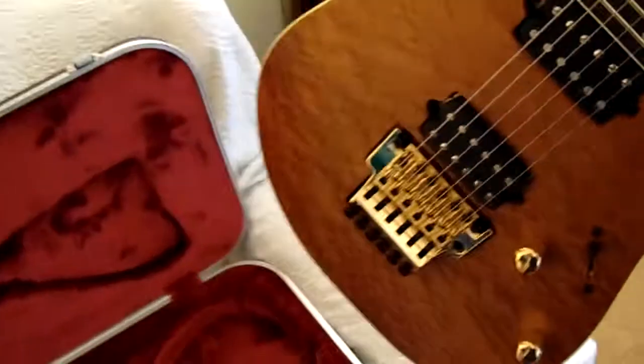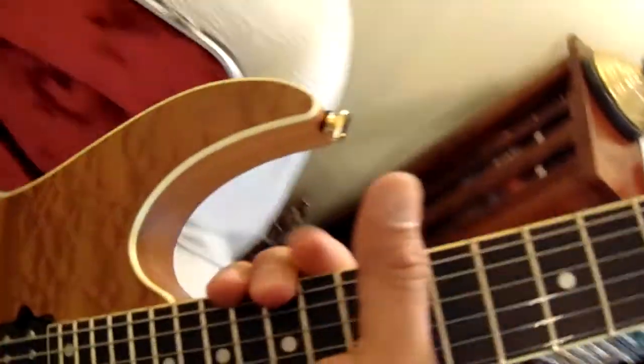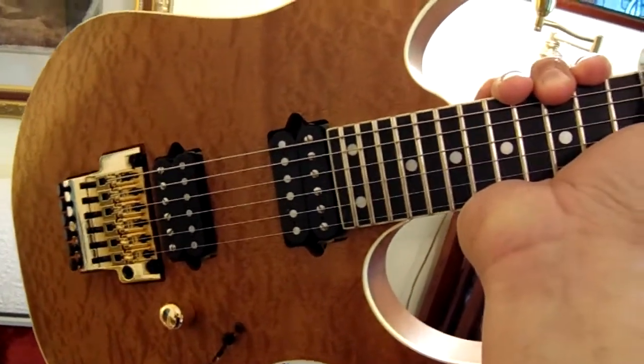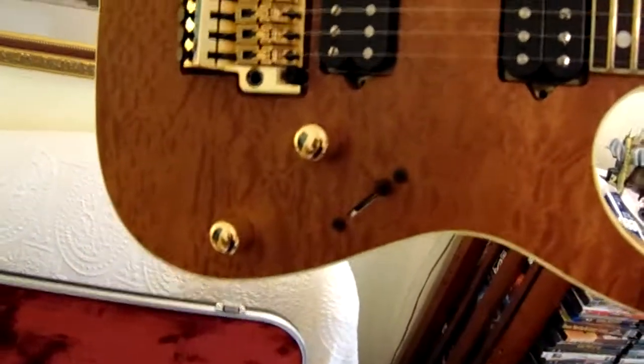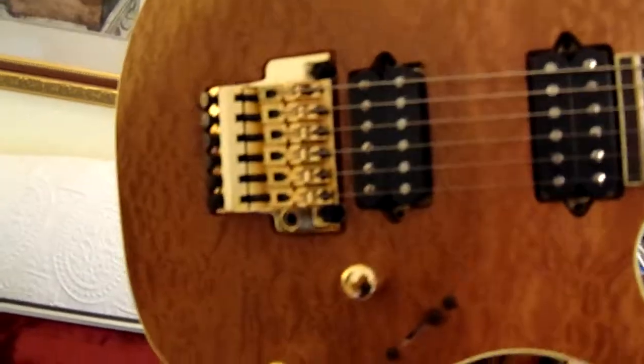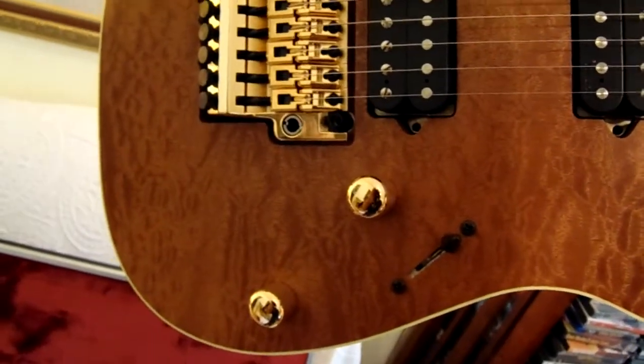I'm not going to pan it around in the case like some other guys do — you want to see it, hold it. I think that's an ebony fretboard because it looks that way. The top is a maple top, African over mahogany — Tone Zone and Norton's pickups. Gold hardware, Edge bridge, toggle, five way. Wow, I'm just loving this.